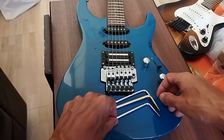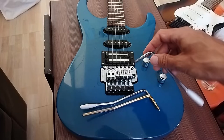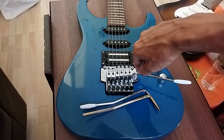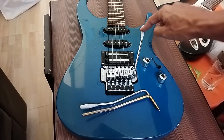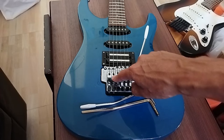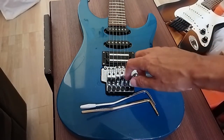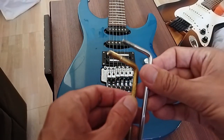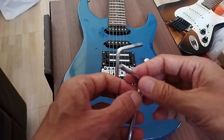So I took my 5mm tram arm and cut it shorter. And this 5mm arm works in this block. So this Fernandez FRT5 Pro TRS bridge works with the 5mm screw — the 5mm one.